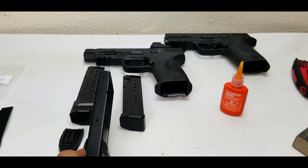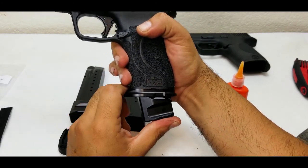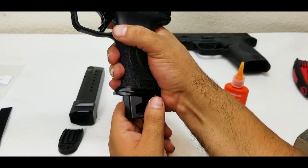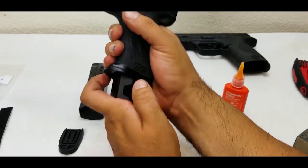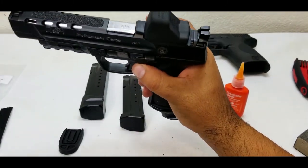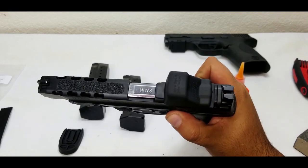Nice and tight. If you have any thread lock on the back just wipe it off. That's how you put on the plus six extension. Let's try it out — when I first do them the spring tension can be a little stiff, but if you give it a little hit to seat the mag it gets much easier. There you go — it operates, locks back, slide forward.